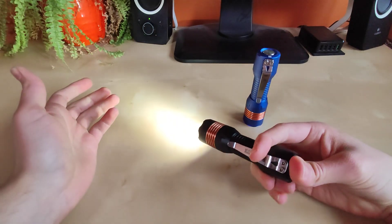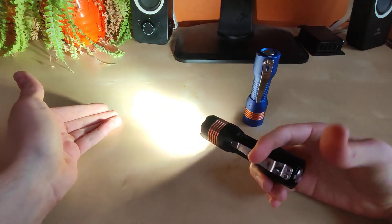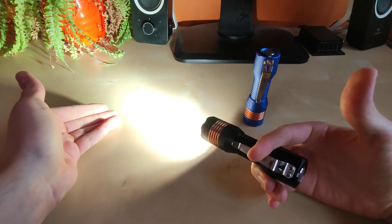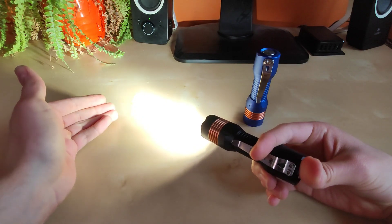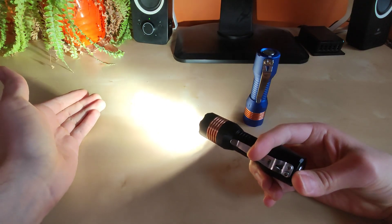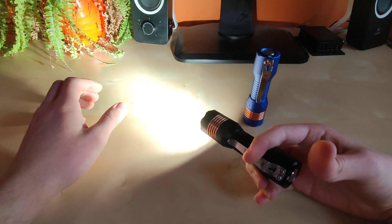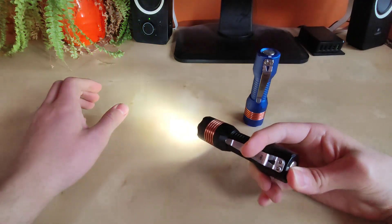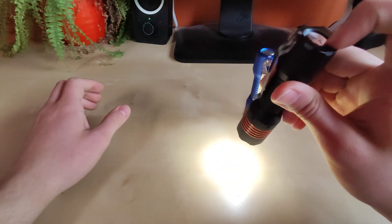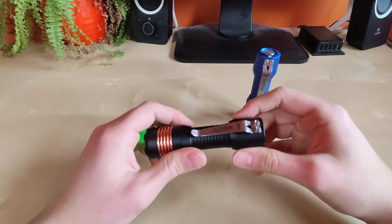I'd only comment based on my samples because I wouldn't want to make false assumptions, but this one simply flickers on the higher modes. As I ramp up, you can actually see the flickering, and I'm not touching the switch. I suspect some connection problems there — maybe some dirty contacts. Hitting the turbo definitely does not help. For lower modes, no issues, so probably the higher currents are causing some trouble there.